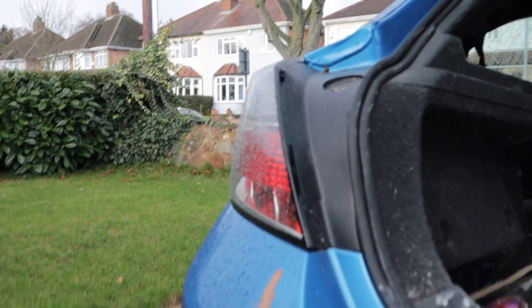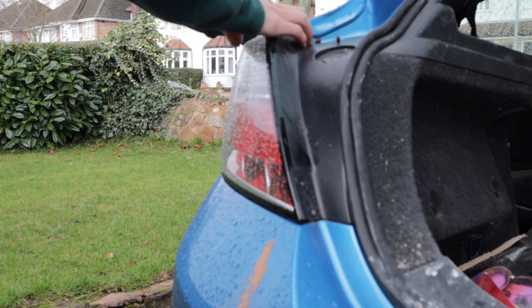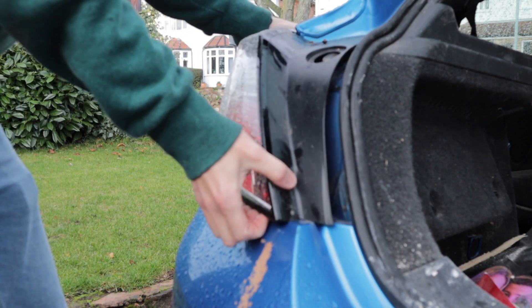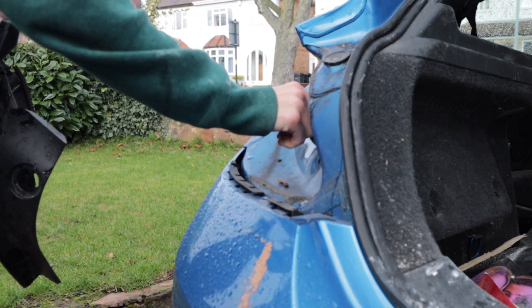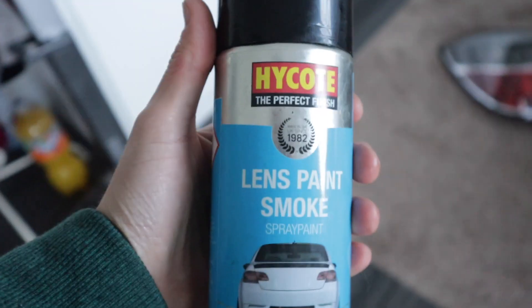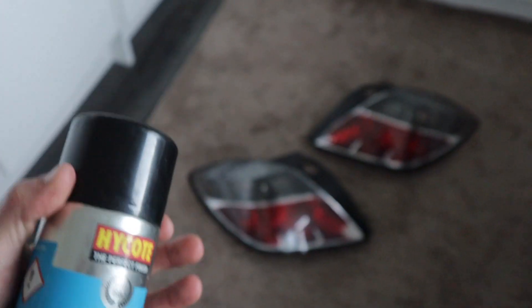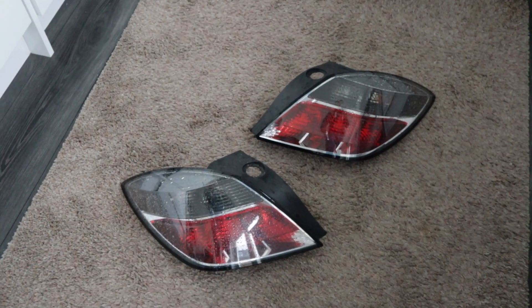Turn it round because it's raining. We are going to clean them off so there's no dirt or anything on them, and then we're going to come over here and grab the smoke tint. It says a coat every 15 minutes but because it's me, every 4 minutes. I'm going to go for like 3 coats and then I've got my lacquer as well. So let's do it.